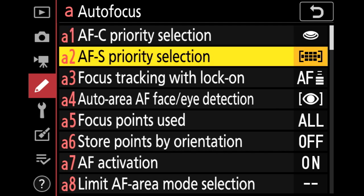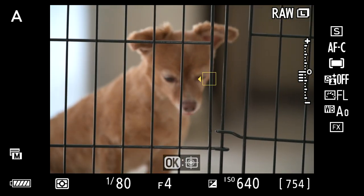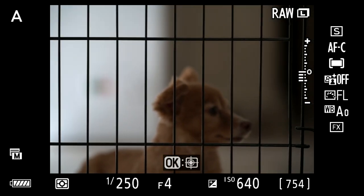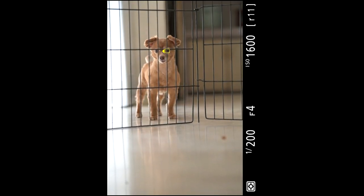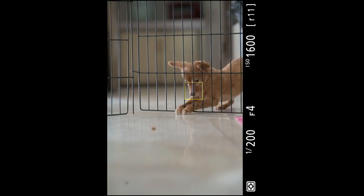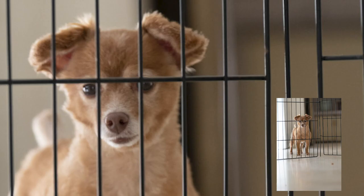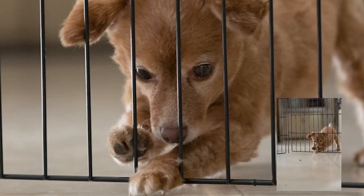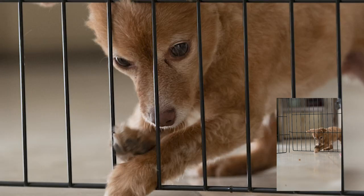For this test, let's head to the menu system and turn on animal eye and face auto detection. It's tracking Chloe's eye, but it seems to be locking on to the cage. Trying to fix that — still locking. Let's try vertical. There it is, locking on her again. We're using a 70-200mm with FTZ adapter. It's really sharp on the eyes — pretty good considering there's a cage in front of her.